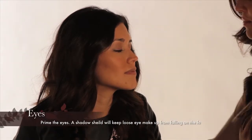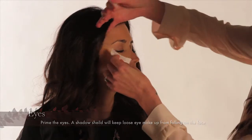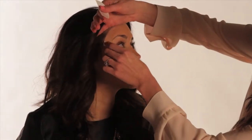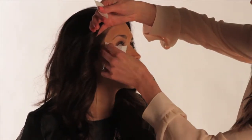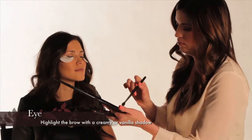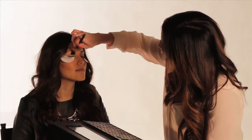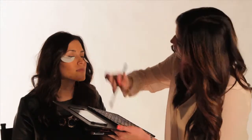Next we're gonna go to the eye. We're definitely doing a stronger eye today but not too strong. First you're gonna go in and prime the eyes. I definitely want to use a shadow shield to make it a clean angle on the eye so that when you look from the side the eye makeup just looks really clean. Then definitely go in with a vanilla or a cream shadow underneath the brow bone to accentuate the brows.